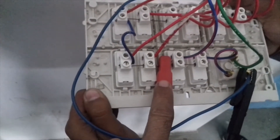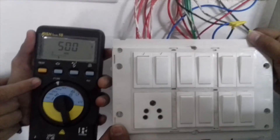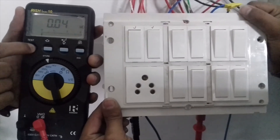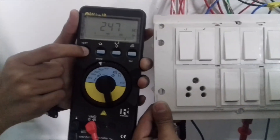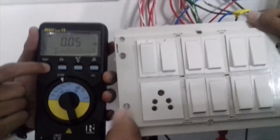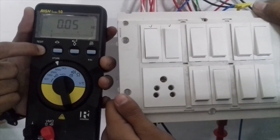The terminal neutral and terminal phase are connected. Now, if you press the test button with all switches on, it gives 0 ohm — this is continuity. Now I will open the switch. It is now open and the reading shows infinity — open circuit. If I switch on again, it gives 0 ohm. Switch off: open. Switch on: continuity. We have done the continuity test.